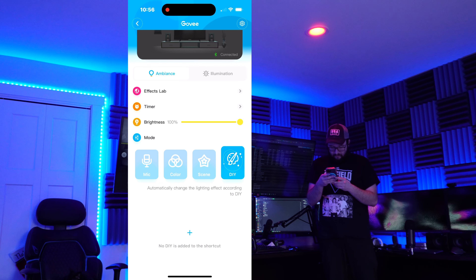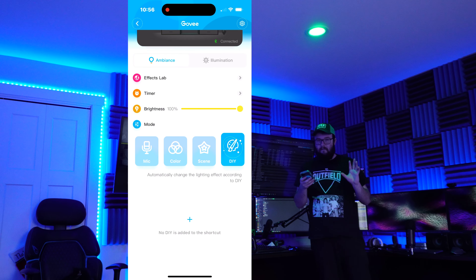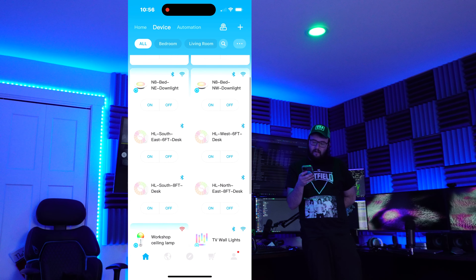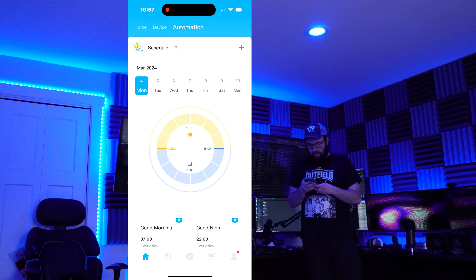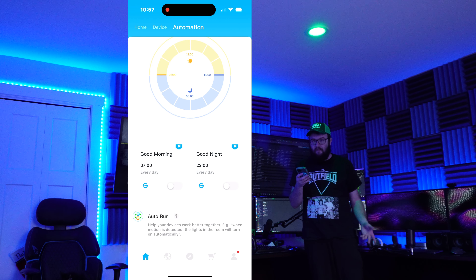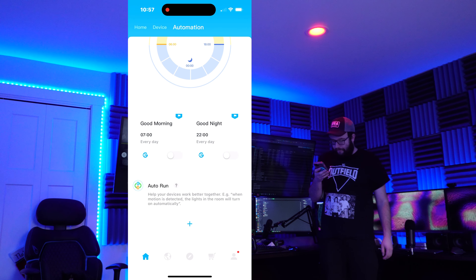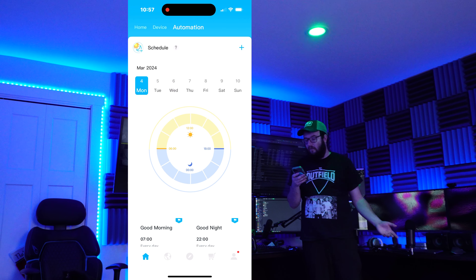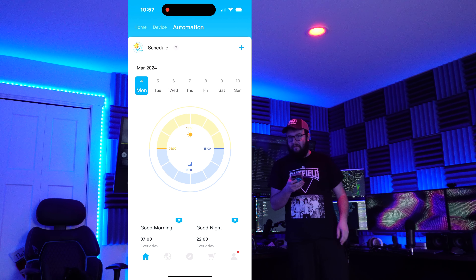We can also make our own DIY presets here, though I'm not going to get into that — it's a bit beyond the scope of the video. Here is where all the devices I have in the house show up in the app. Under automation, I can set a schedule for any of these devices — you can set them to go on and off at certain times, or maybe during sunrise and sunset, and set it to run every day or specific days of the week.